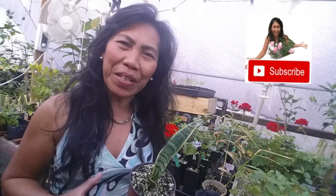Before we continue, if this is the first time you've come across my gardening channel, or you haven't subscribed yet, please consider subscribing below. Also, don't forget to click the bell notification icon so you can get notified of my next new video.